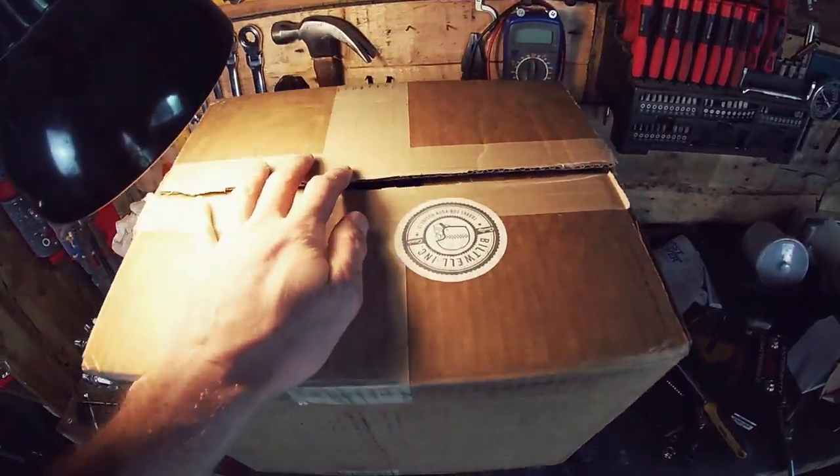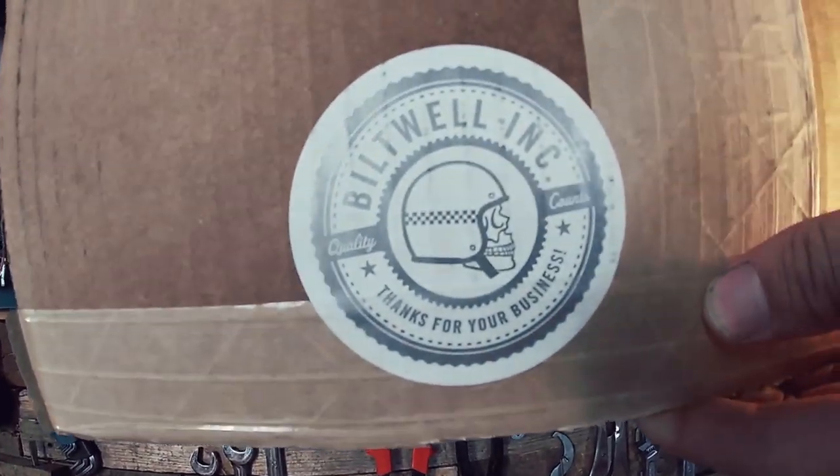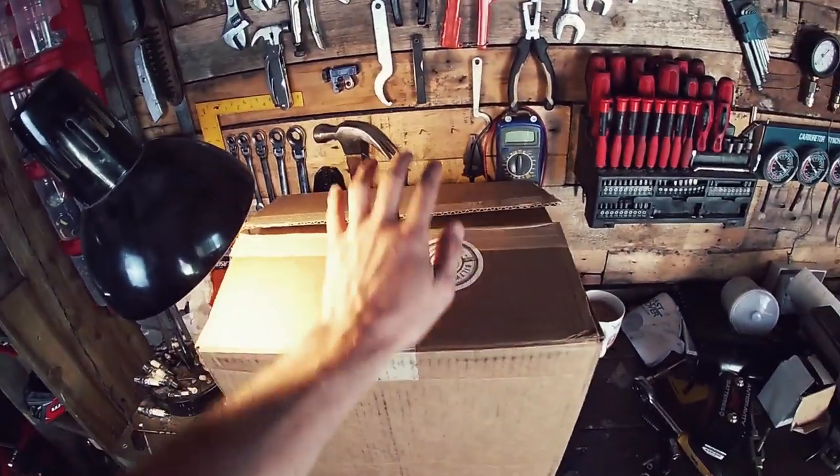It's finally here. I've opened it up already, I know. That's kind of a bit of a giveaway about who it's from. Let's open it up.